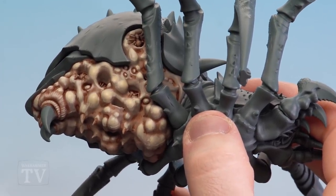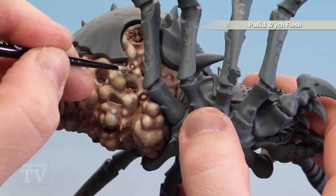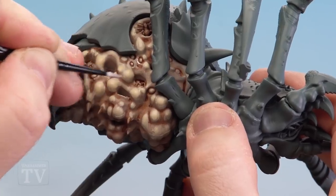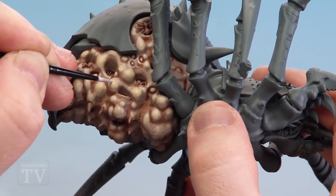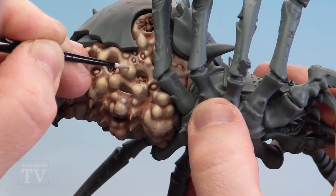With the underbelly now layered, we're going to finish off with a fine highlight of Pallid Witch Flesh. For some areas we're going to do fine lines around the little egg sacs, and for the larger egg sacs just a couple of little dots — just so it really emphasizes those eggs pushing through the skin.